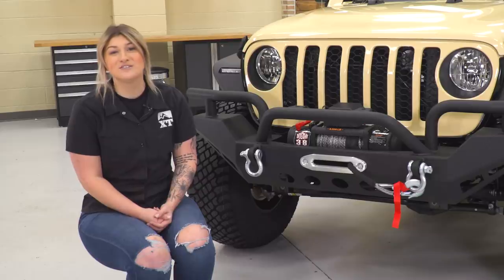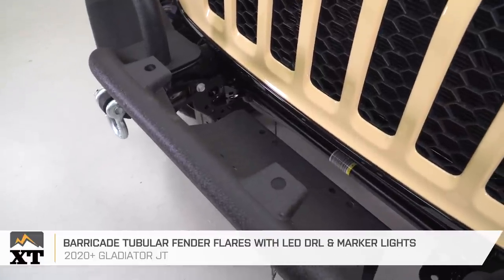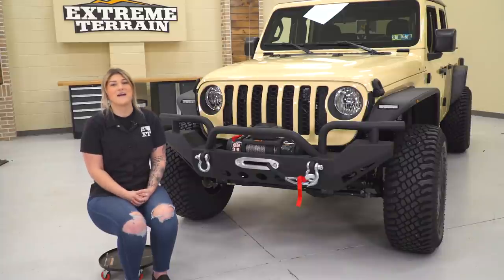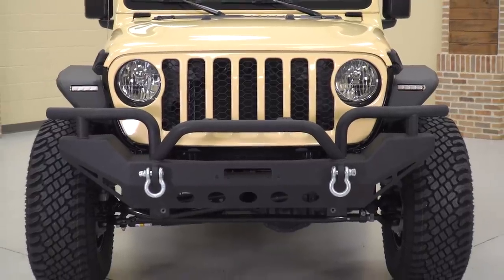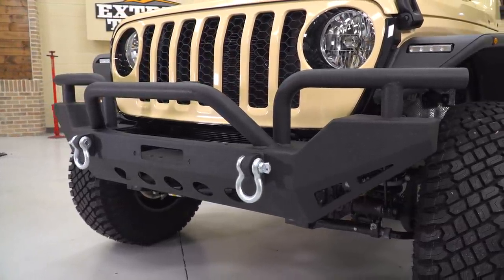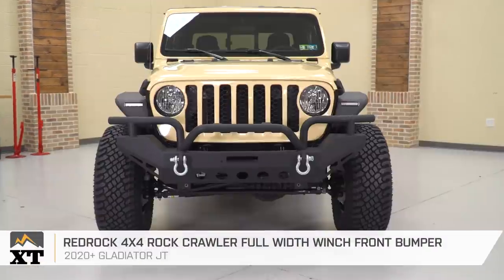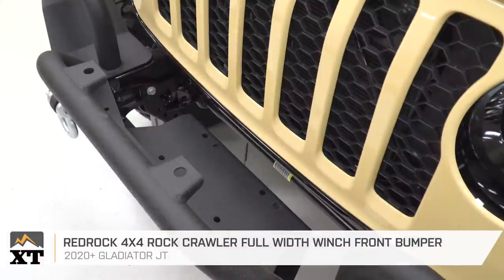We've upgraded the front bumper while also adding some utility in the mix. This is the Red Rock 4x4 Crawler full-width front bumper with a winch mount. This bumper adds a lot of utility to the front end when it comes to recovery, protection, and articulation while rock crawling off-road. It has standard heavy-duty steel plate-style construction, plus added tubular protection up top in the middle and on the sides — really the best of both worlds. The full-width design provides a lot of protection, and the tubular bull bar in the middle and the tubed outer ends protect the grille, the front of the tires, and the front of the fenders. The angled-up ends on the sides allow better approach angles while encountering bigger obstacles off-road, and there are recovery points on the front as well as a winch plate.